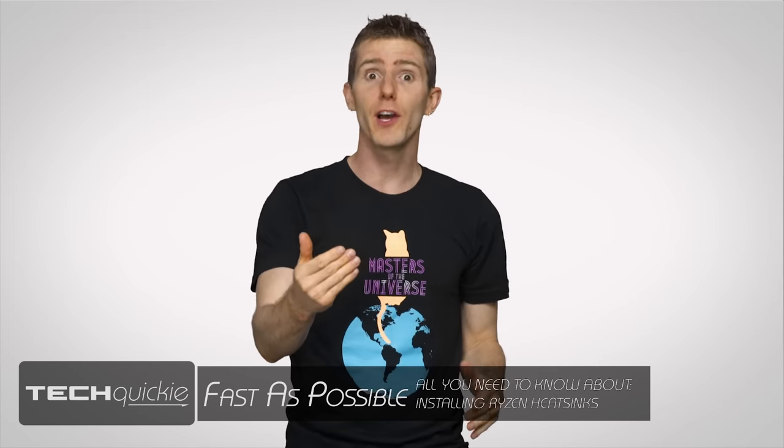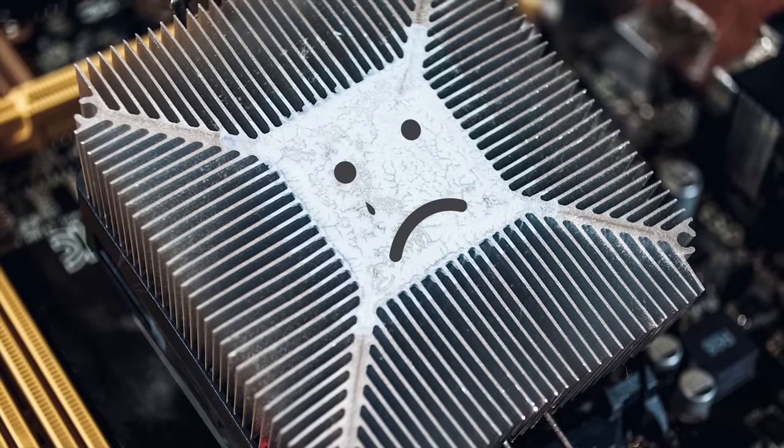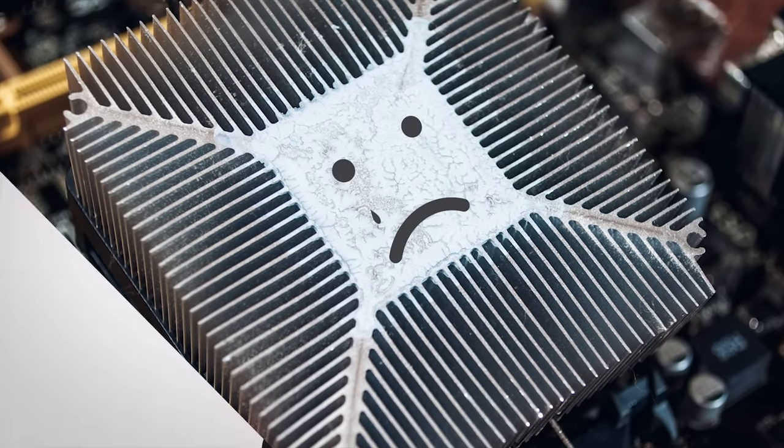When you think of the heatsink that comes with a new CPU, you probably envision a sad little hunk of metal that doesn't manage to keep your processor that cool, in spite of its fan that sounds like a freaking jet engine. And overclocking? Forget about it.